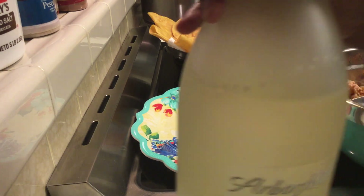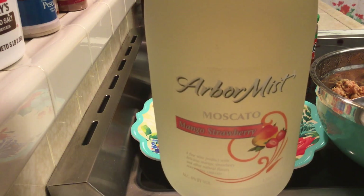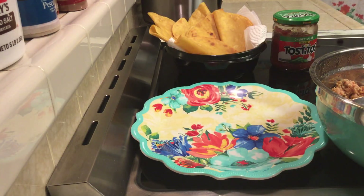Right now I'm having a glass of my Arbor Mist Moscato — this is the Mango Strawberry. If you want to have that with your fish tacos, you definitely can. Cheers to you. Now let's get back to our tacos.